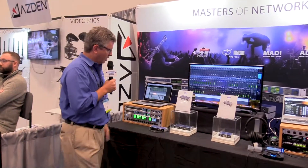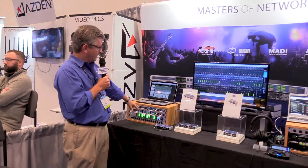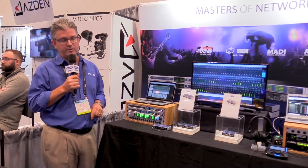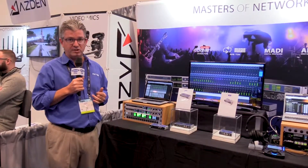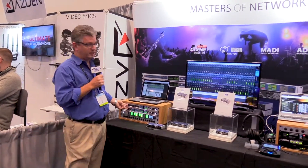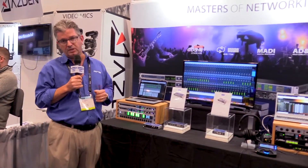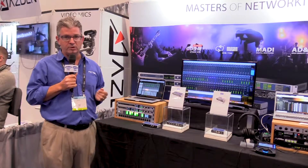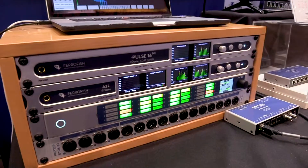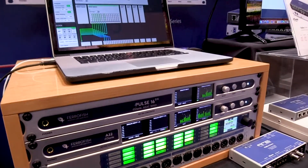I'm going to start over here with FerroFish — a line we carry here in the United States. FerroFish has two products that have been very hot lately: the A32 Dante, as well as the new Pulse 16 Dante. They look very similar on the front panel because they work exactly the same way. In essence, these are MADI-Dante analog converters — you can do 32 channels of analog in and out, 64 channels of MADI, and 64 channels of Dante, routing anything to anything.